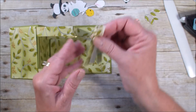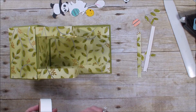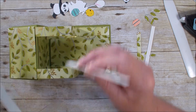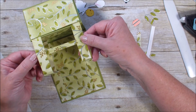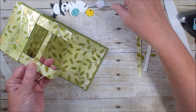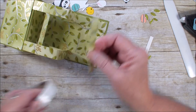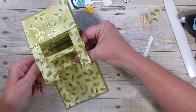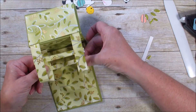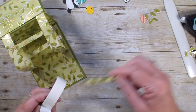And now what I have taken is three pieces — these are four and a quarter by a quarter — and I'm going to add them for the little bamboo for my panda to be on. I'm going to stagger them so you can see them well. Got those. And then I'm also going to put one out here on this side.